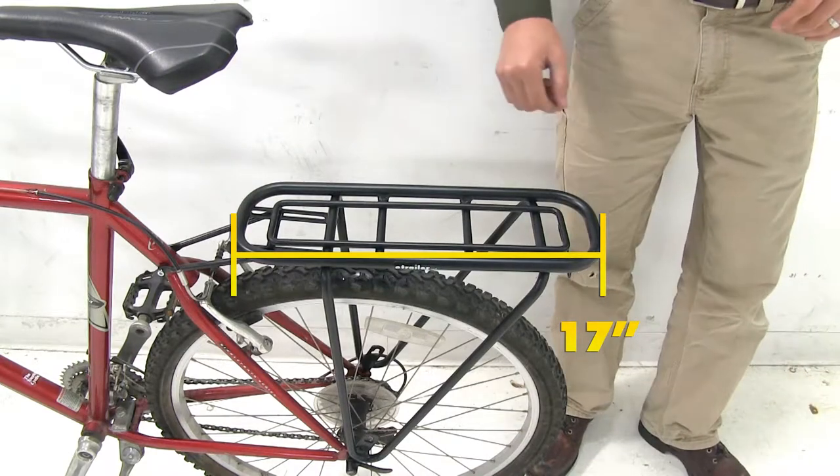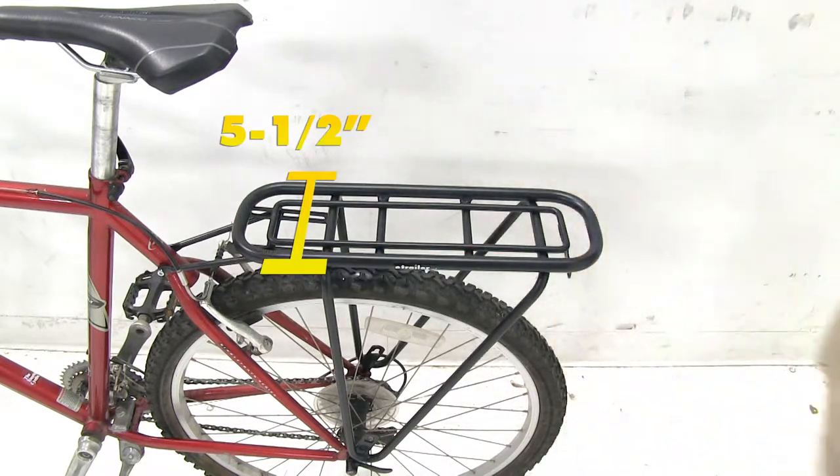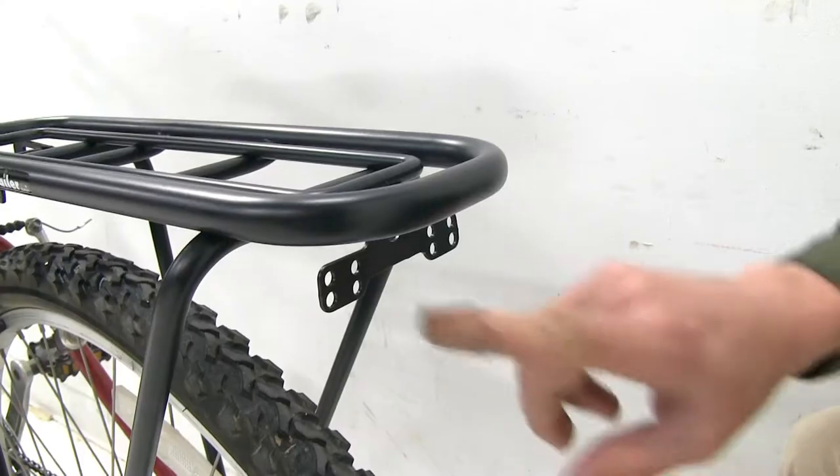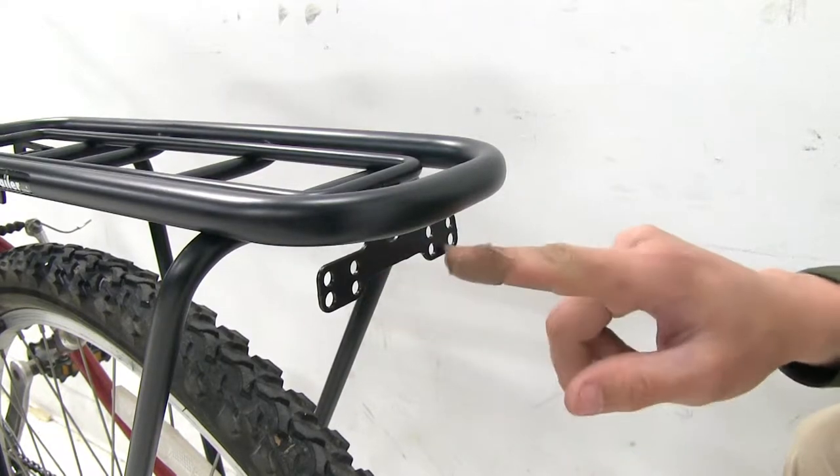The platform measures about 17 inches long and 5.5 inches wide. It's available in either silver or black to fit your 26 inch or 28 inch tire. The mounting plate here allows you to add a reflector or a light.